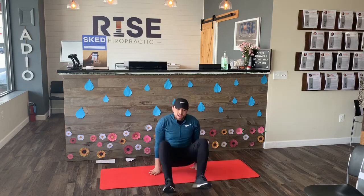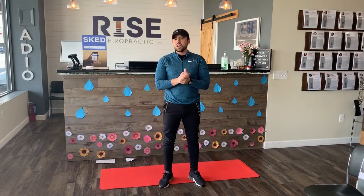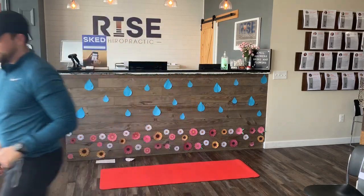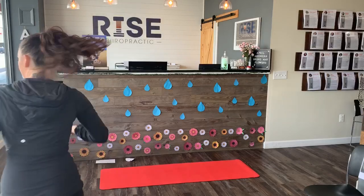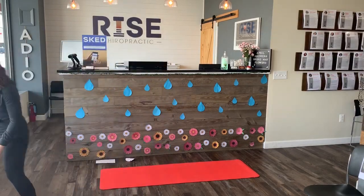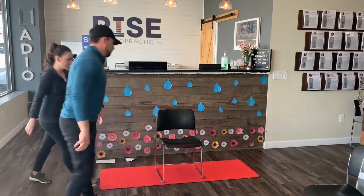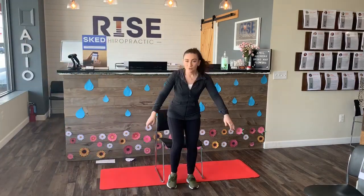Those are the low back muscle stretches. Courtney's going to go ahead and show you guys some neck and upper back stretches. As Dr. Shane mentioned, I'm going to get started with some neck stretches today — I'm going to grab this chair.